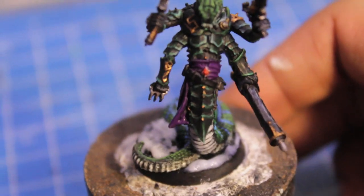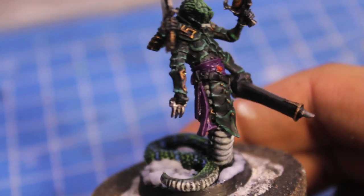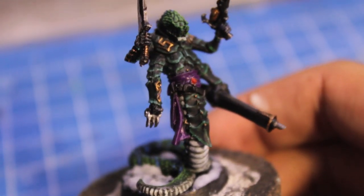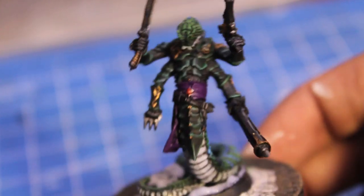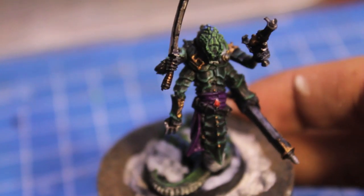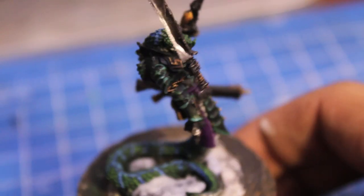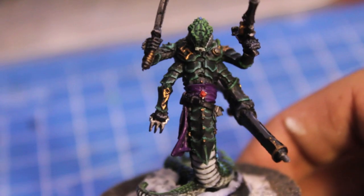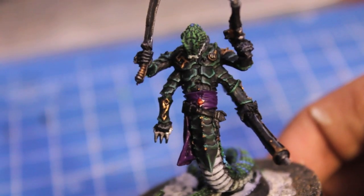I'm really happy with the way it turned out. I think it kind of matches the Games Workshop paint scheme pretty well. Hope you enjoyed this Spookytoberfest video on how to paint a slith. Please leave your likes, comments, and reactions down below. Make this slith incredible before you go. Thanks for watching!